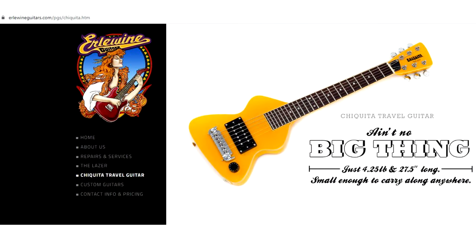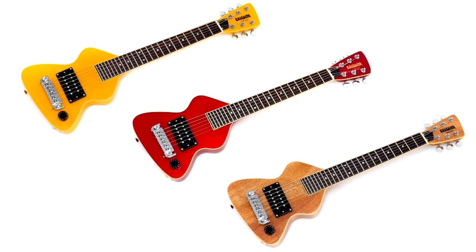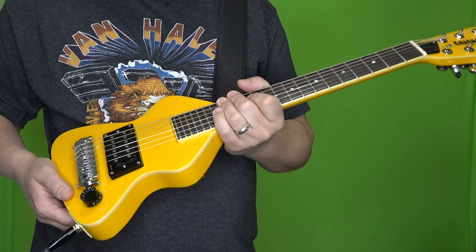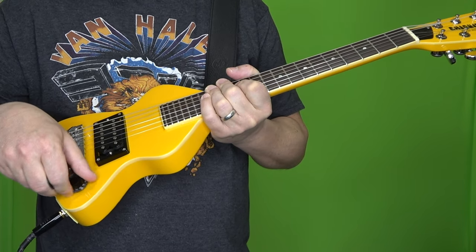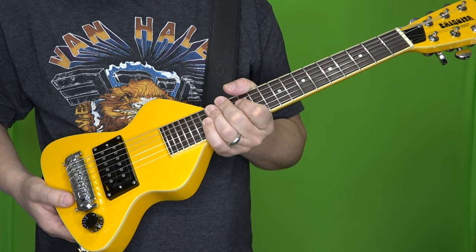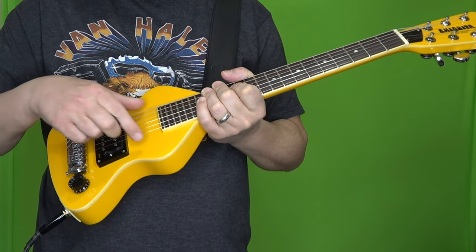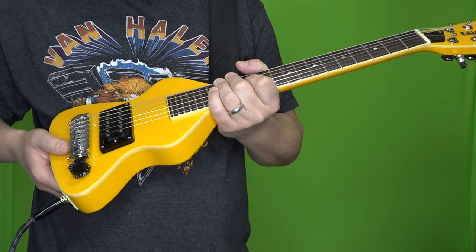If you want to buy one of these, Mark sells them in yellow, red, and natural. He does have a waiting time. I found mine used on Reverb for a really good price, so I snatched it up pretty quickly. If you're going to find one on Reverb, I recommend getting one that was built by Mark and not one of the Hondo versions — it's just going to be a little better quality. Although if you can find one with the single coil in the neck, that might be worthwhile getting.